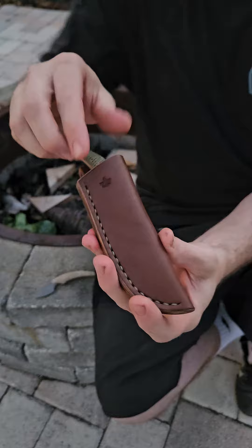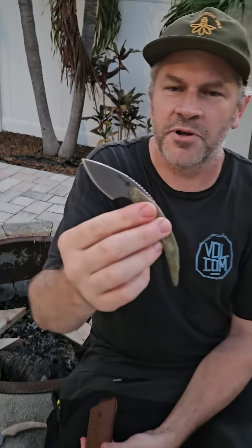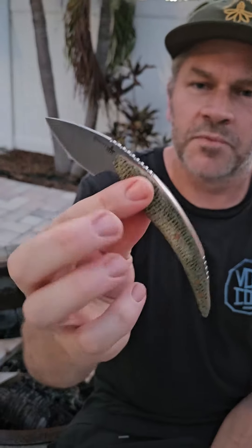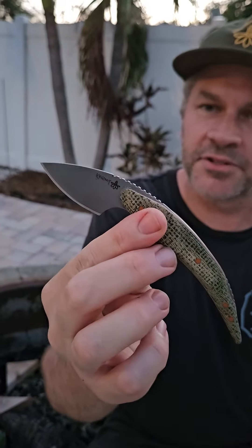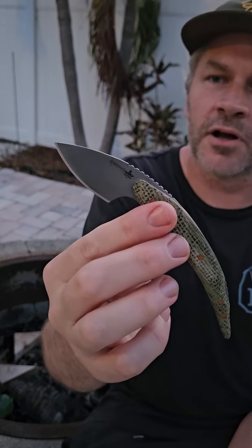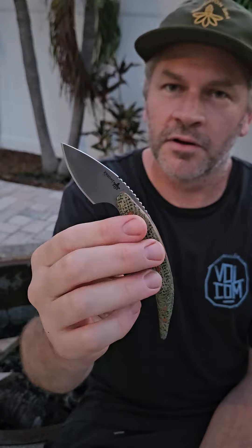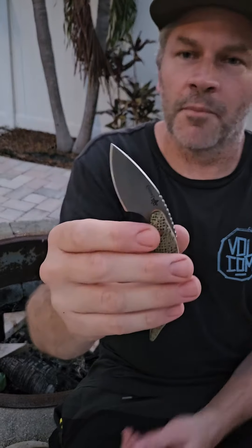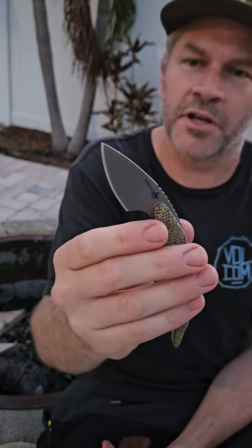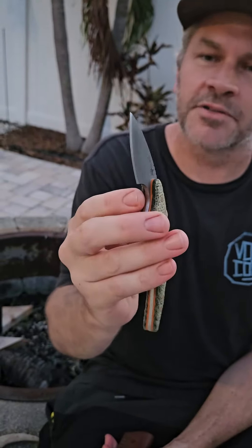This is called the Kermit. It was designed by my brother Nate. The Kermit is six and a quarter inches long. We did three thirty-seconds CPM 154 with a 59 Rockwell. It's a little beast — a 1.75 inch cutting edge, thin high saber grind. So it's slicey.